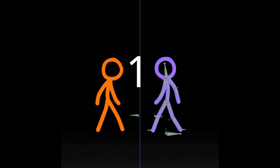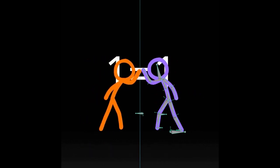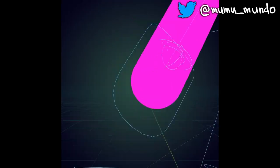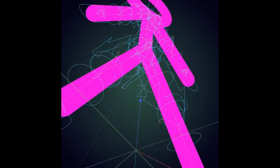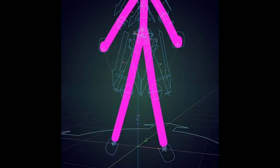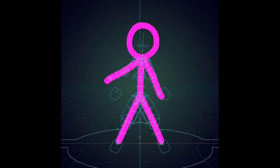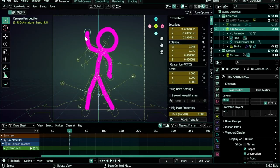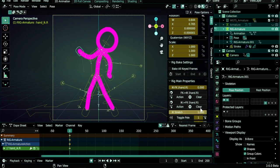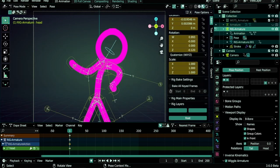Hello guys and welcome to the easiest and most powerful rig using Grease Pencil. Before we start, if you are really new to rigging and to Blender, there are three links in the description: one is an introduction to Blender Grease Pencil, and the other two are introductions to weight painting and rigging. If you just want the rig, you can go ahead to Gumroad and buy it for just two bucks — it's also a way to support the free content on this channel.